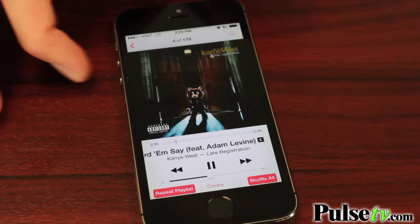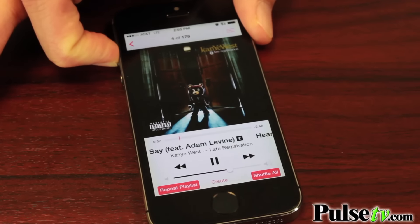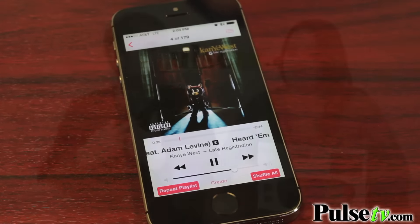And speaking of volume, we found that it's much better to have the music higher on the speaker so that the LED lights have something to correspond to. The higher the volume, the better it picks up on the bass, and the better the light show is.